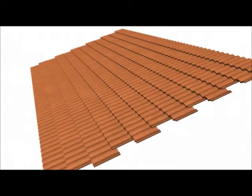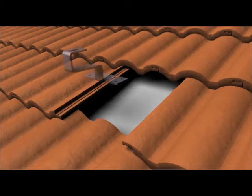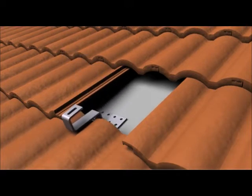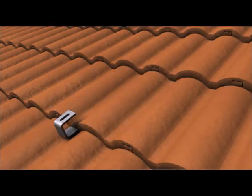Once the PV array mounting area has been established, the perimeter of the array and the rafter layout are marked with chalk lines. Tiles are then removed at the selected attachment point locations. Third-party tile hooks are then installed according to the manufacturer's instructions. Tiles are reinstalled after code-compliant waterproofing measures have been taken.